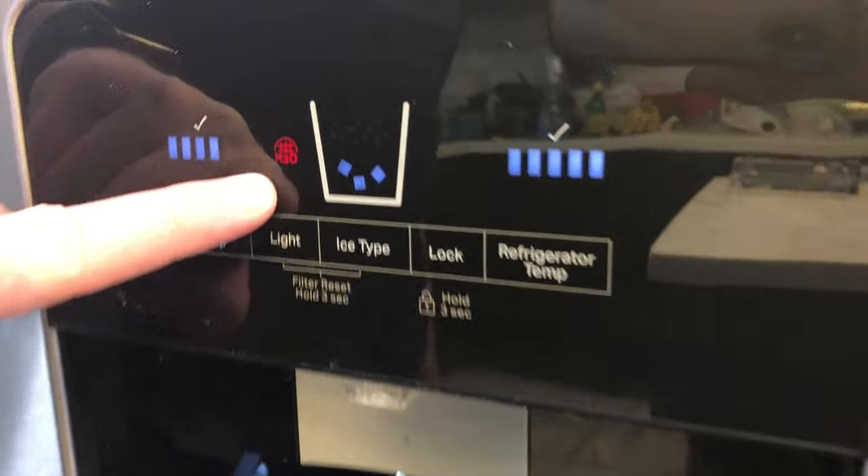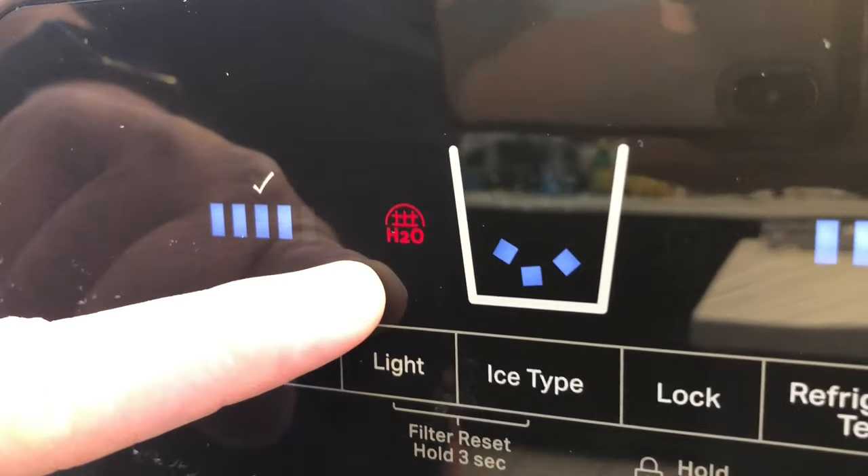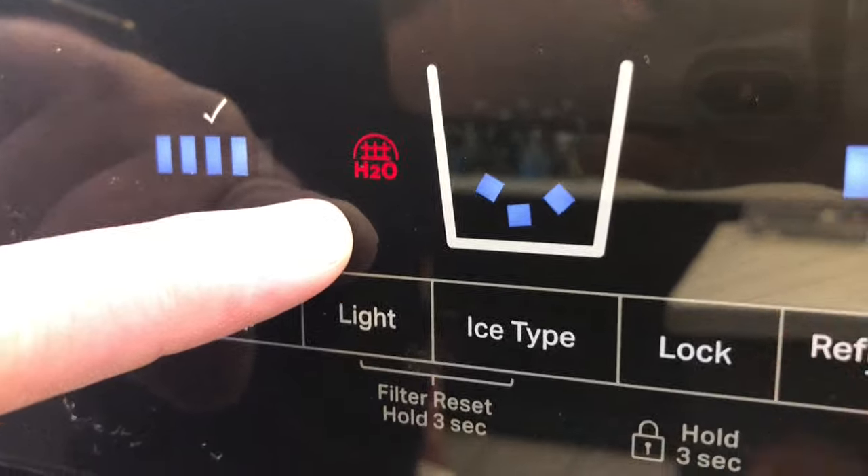You'll notice there's a little red light on here — that H2O red light. That means it's time to change the ice and water filter.